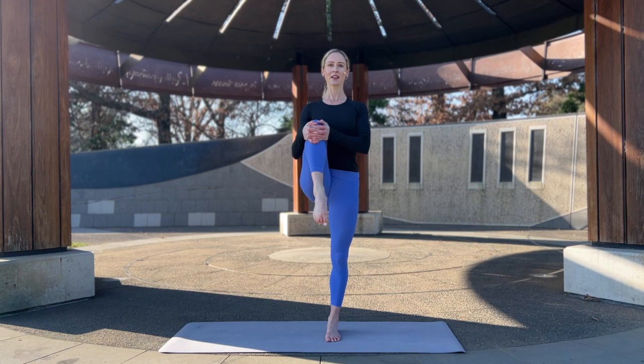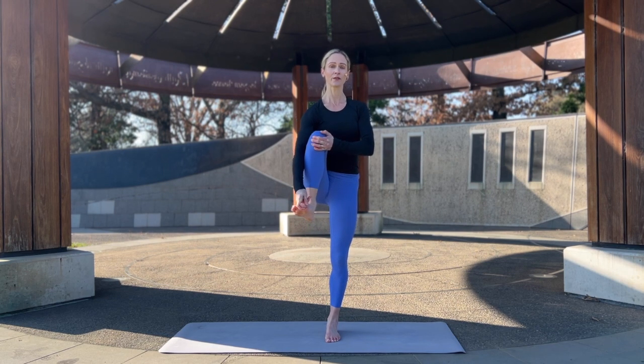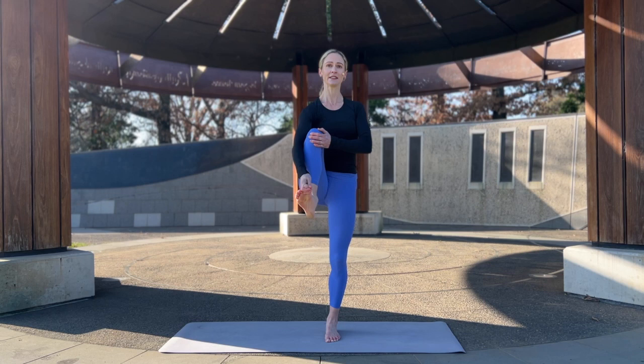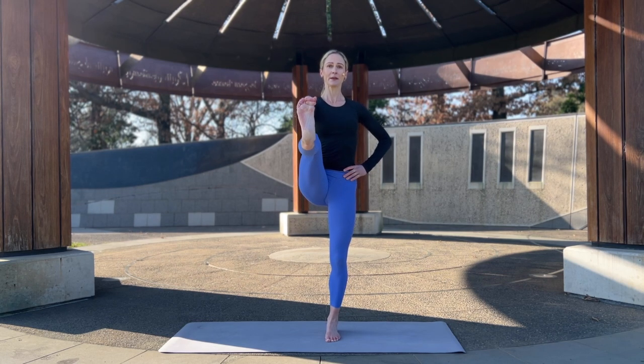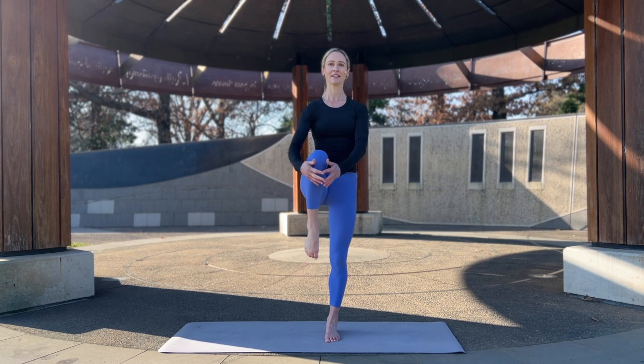Hug it in and find a spot — really set your gaze, what we call your drishti. Once you've found that you can either stay right here, or take hold of the big toes with the peace fingers, other hand to the hip, and stretch the leg out in front of you. Really ground down through the supporting foot; you can bend the supporting knee if you need. Really set your gaze — it will help set your mind. If you wobble or fall out of it, that's okay — just take a breath and come back into it. Knee comes back in, hug it in.